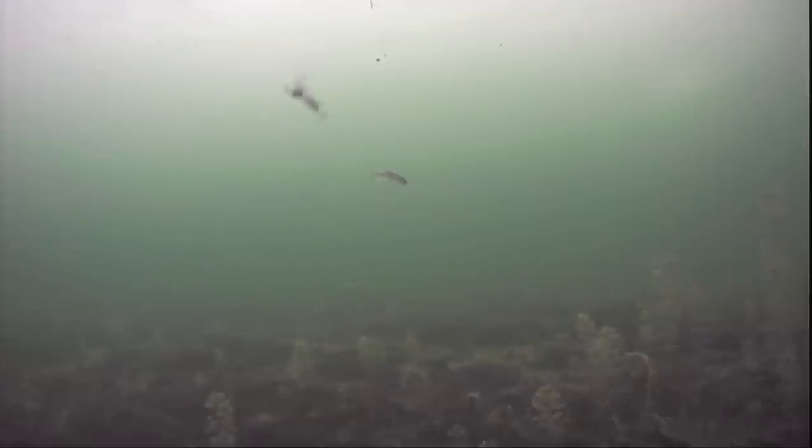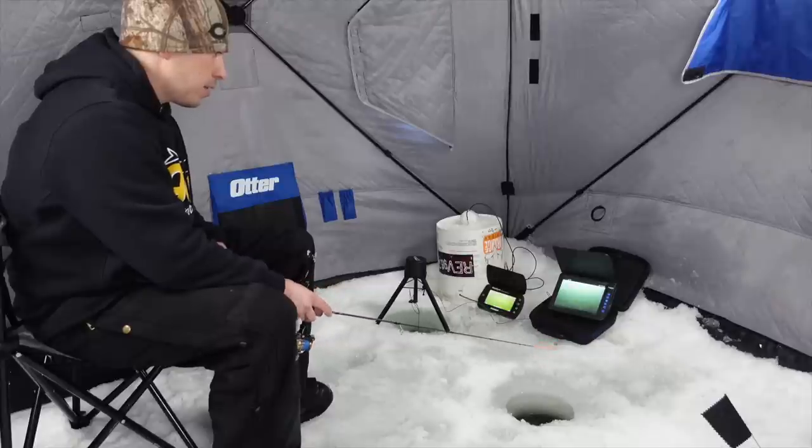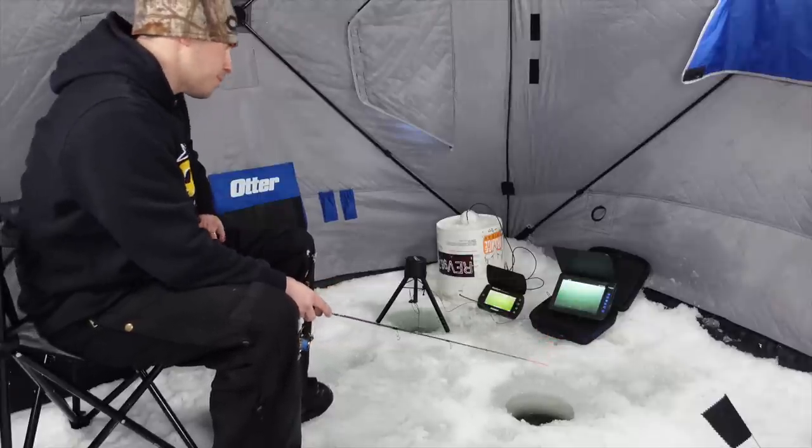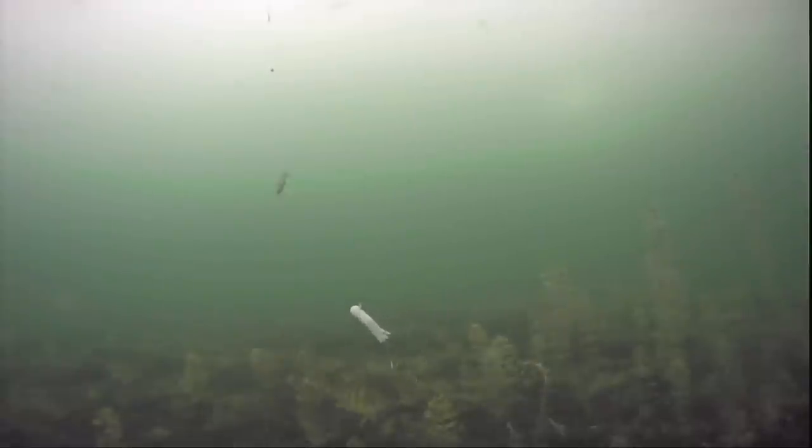Looking at the underwater camera — pretty nice view down there. I'm hoping we get some fish to look at it today. You can see that nice kick and little flutter down with that back spoon. That's going to be the ticket today — we just need Mr. Pike to come through, take a look, though he'll probably choose the sucker minnow. We'll find out.